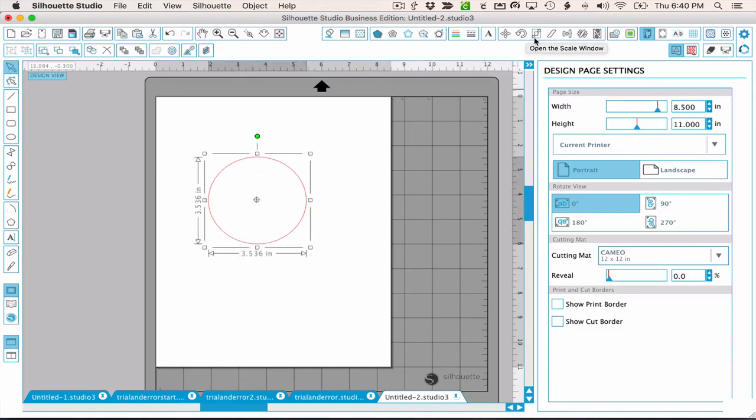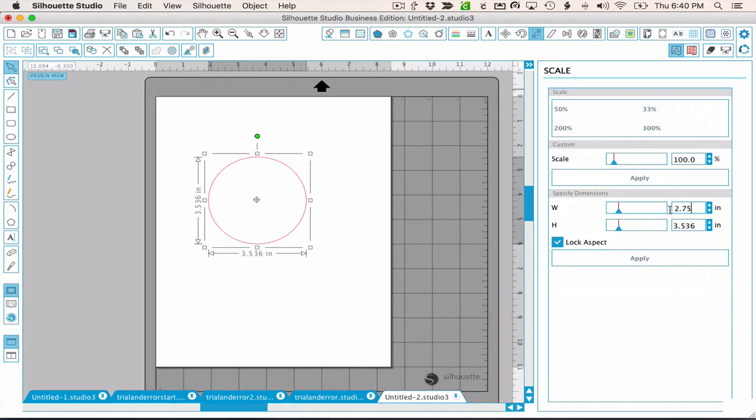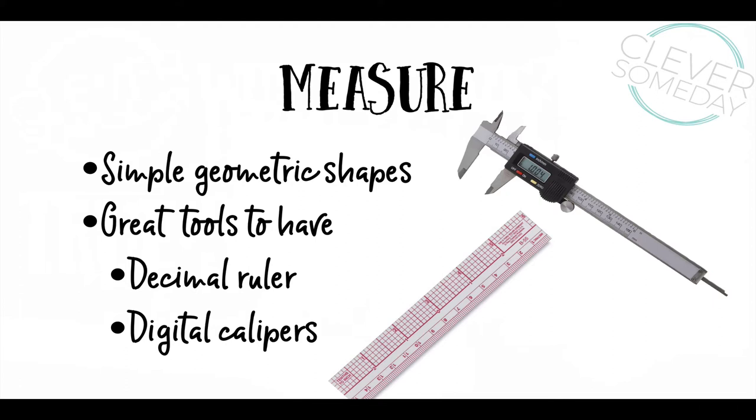This also works for complex shapes where you already have an accurate image that just needs sizing. While measuring is straightforward, I do want to mention two tools that I find indispensable in my die-cutting lab: digital calipers and a decimal ruler. I have 6-inch calipers from Harbor Freight that read in inches or millimeters to 3 decimal places. One thing you may have noticed about Silhouette Studio is that measurements are in decimal inches, so a decimal ruler marked in tenths or hundredths of an inch is very helpful. Decimal rulers can be hard to find, but they are inexpensive, and you can even download free printable ones online.